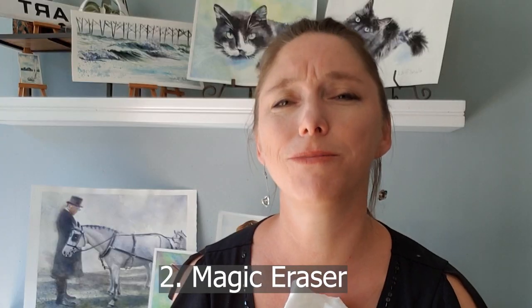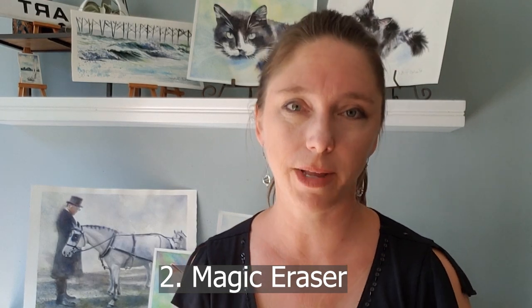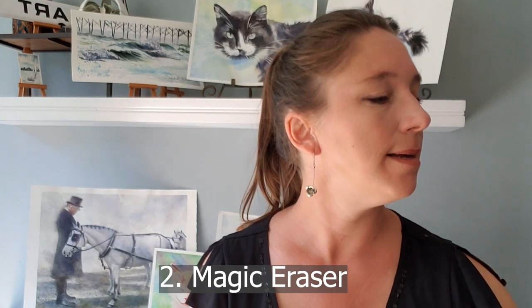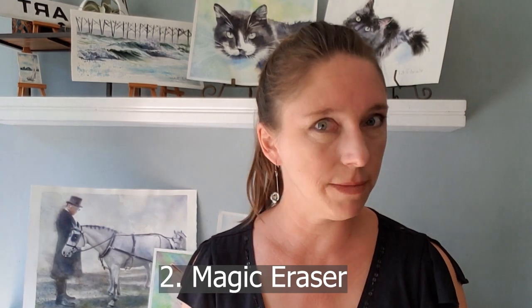I've used the Magic Eraser quite a bit. I originally learned this tip from John Salmonan — if you're not familiar with his work, he is amazing. I got that tip from him years ago and it has been really valuable.